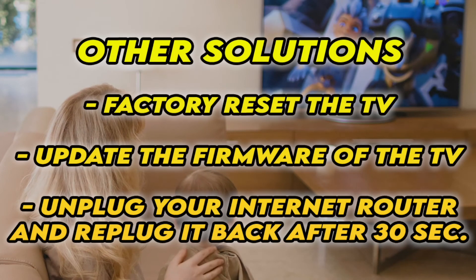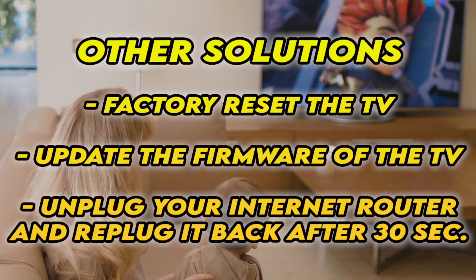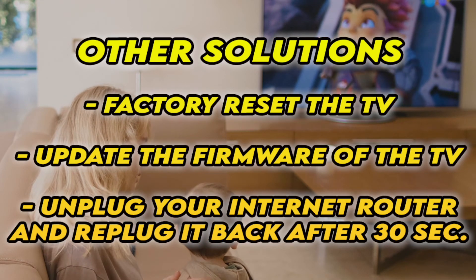Now if it's still not working, I have three other solutions. First, you can factory reset your TV — there are many tutorials online, and I even have some on my channel.